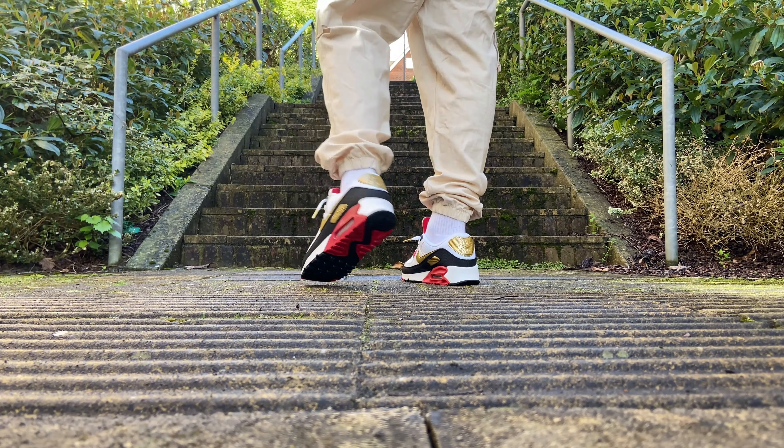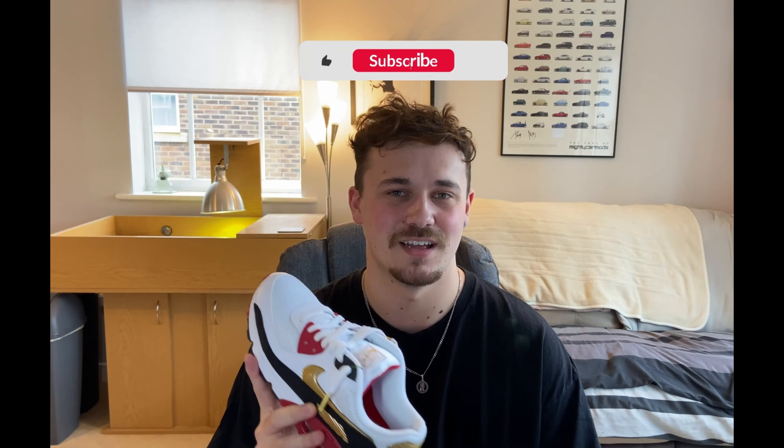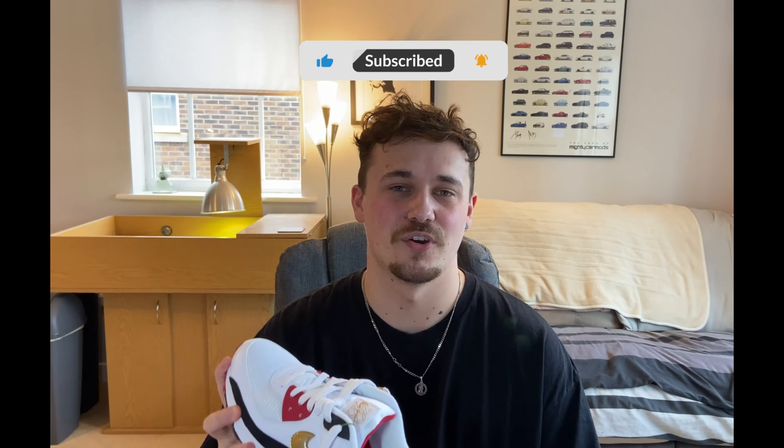Okay, so that just about sums up today's video on this shoe. I hope you enjoyed it. If you did, please consider liking, commenting and subscribing — it's all free, it costs you nothing and it helps massively with growing the channel. Also comment down below if you've got any questions regarding this shoe or any other shoes I've covered on the channel. It's called Let's Talk Creps for a reason — let's talk about them. But until next time, I hope to see you all in the next video.